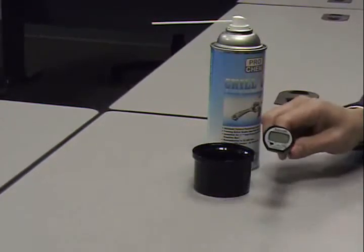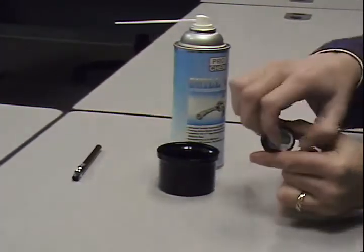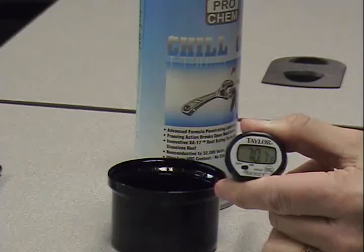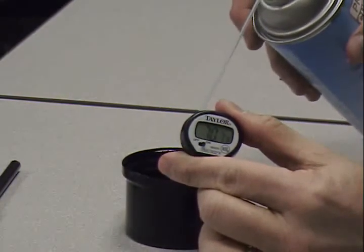Then you would take the meat thermometer, remove the protective cover, and turn the thermometer on, which will read about 70.7. Then you will apply the Chill-Out to the metal part of the meat thermometer for approximately 10 seconds.